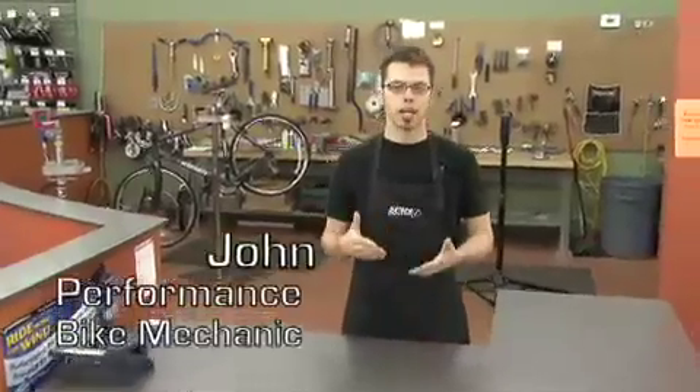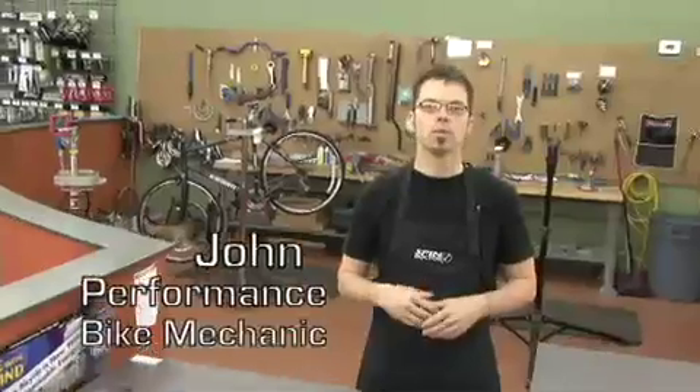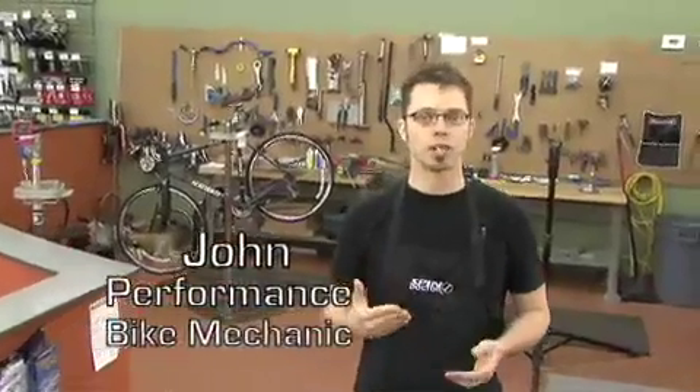Hi, my name is John. I'm a mechanic here at Performance Bicycle. Derailleurs guide the chain from gear to gear, and when they work they're great, but when they don't, you're stuck and you're frustrated. So take a deep breath, relax — I'm going to show you how to adjust your gears.